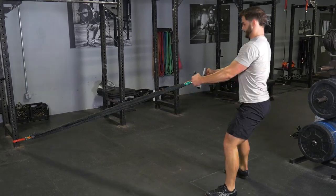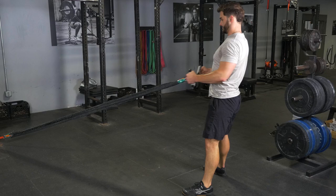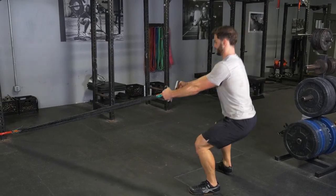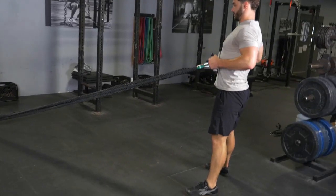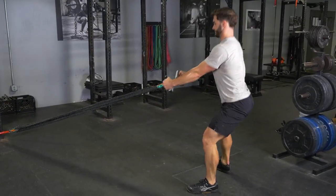To complete the squat and row exercise with your T-grip max bar and band system, begin standing in an upright position with your feet slightly wider than shoulder width. Grasp your max bar with a parallel grip facing the anchor point of the bands, arms extended in front of you.